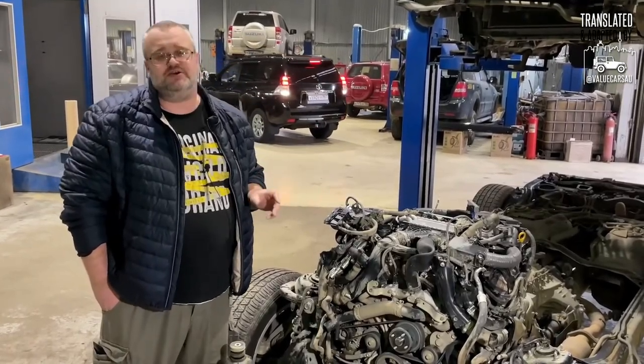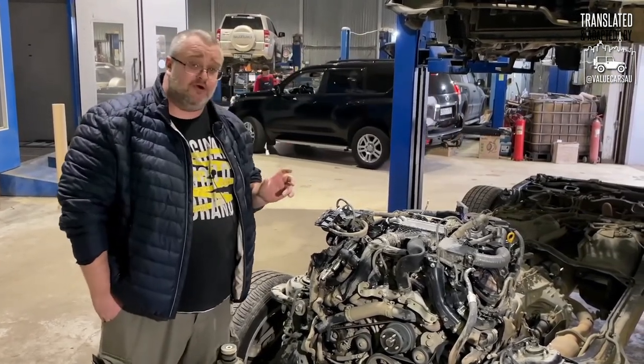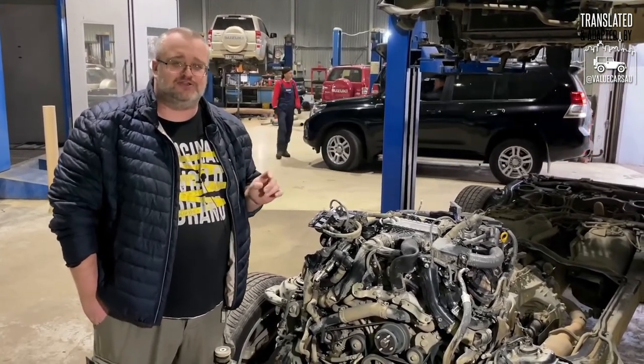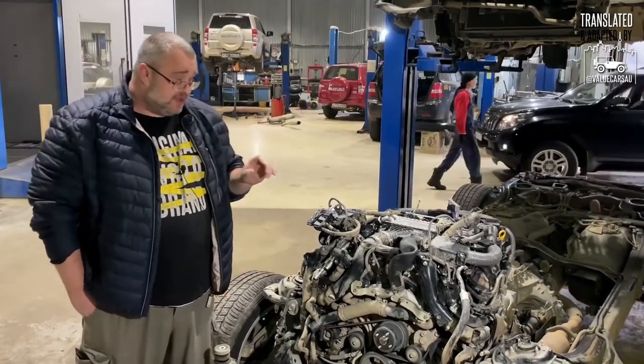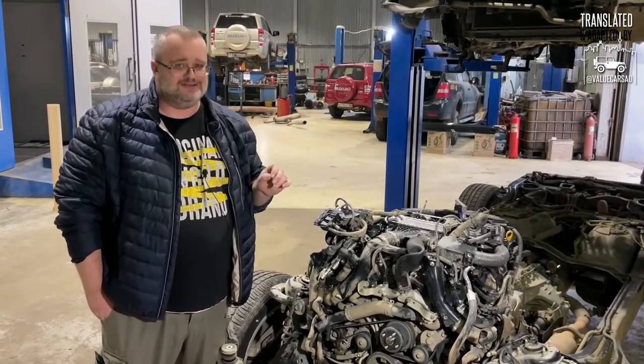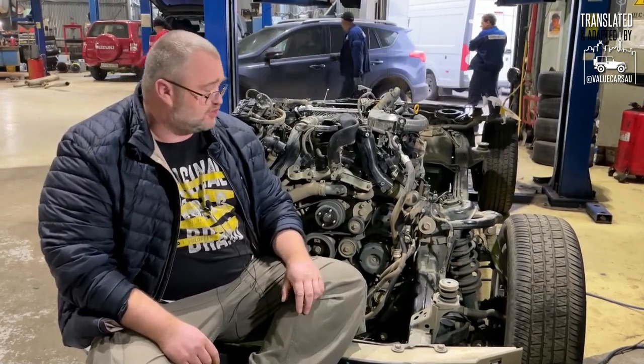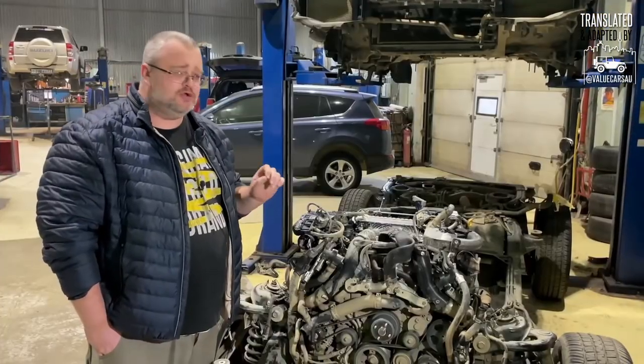Part 3 of the Land Cruiser 300 disassembly is about the engine — needless to say, this is going to be the most technical and detailed part. According to Ilya, the engine is probably the most interesting mechanical part of any vehicle you'd be planning to buy. What we're seeing here is roughly a 3.5-liter six-cylinder turbo petrol engine that, with some modifications, Toyota apparently borrowed from Lexus LS sedan. It is unfortunately not a cast iron main cylinder block, but Ilya points out that the piston shafts are made of cast iron with a pretty well-designed cooling system.